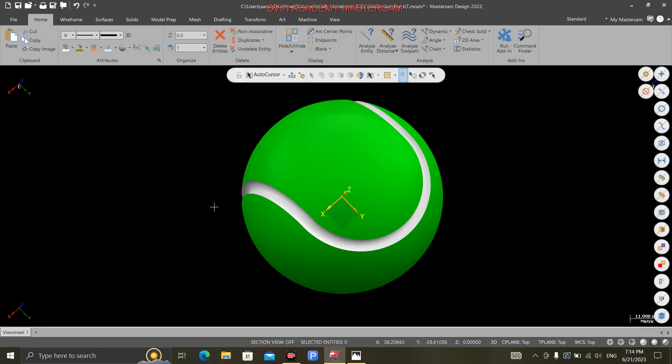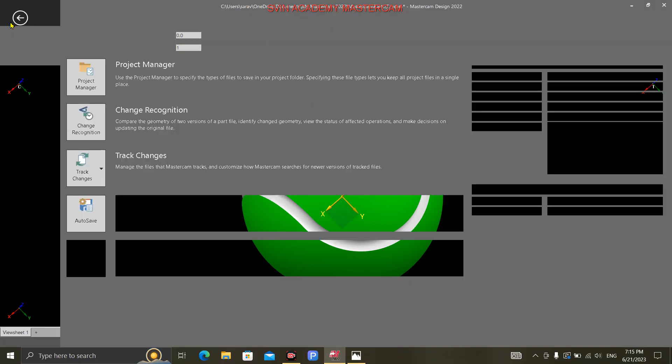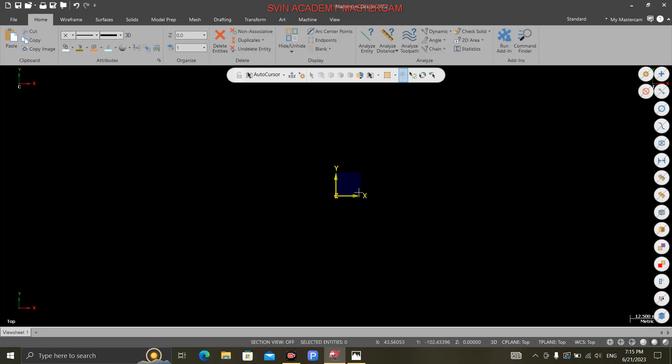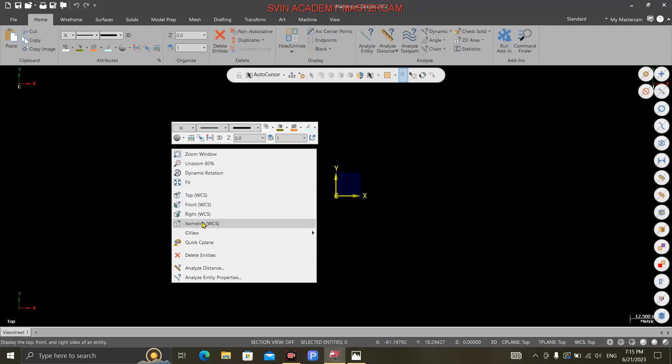Ok, so in the tennis ball I will teach you — we will watch the video and start the session. First of all, this drawing shows the tennis ball drawing. Now I just go to Mastercam, File, New. Ok, don't save. Ok, first of all, this is how to do it.